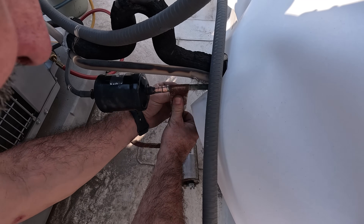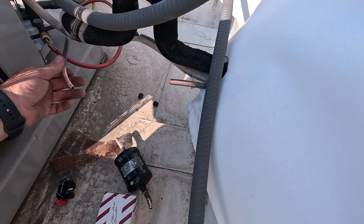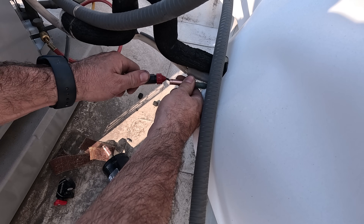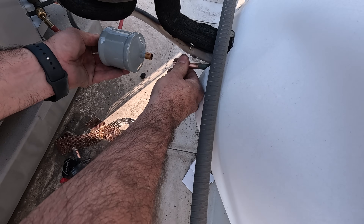Next step is to remove and replace the old liquid line dryer. I will definitely be cutting this one out, because if you sweat the old dryer out you can potentially release any trapped moisture that was in that dryer, which will just make the evacuation process longer and can also get trapped in the new compressor oil, which is no good.